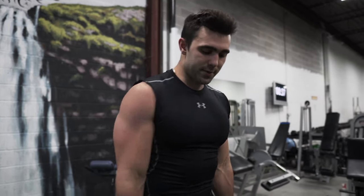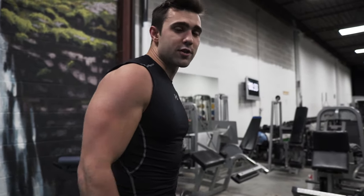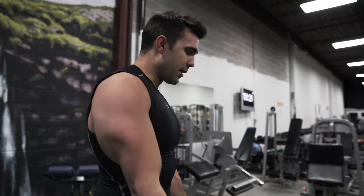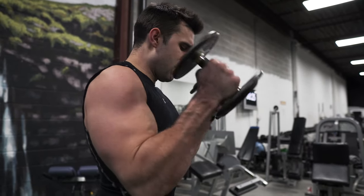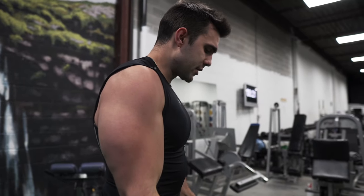From the side you can see you want your arms a little bit in front — not behind, because if they're behind it restricts your range of motion. If they're too far forward you're going to get a lot of shoulder involvement. So you want to be just a little bit in front, nice and static, squeezing tight. Come up, squeeze all the way to the top, squeeze that bicep as hard as you can, control the negative coming down.